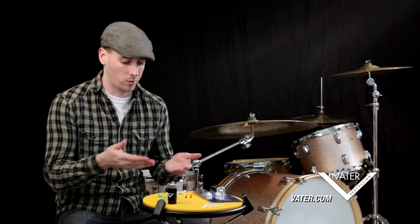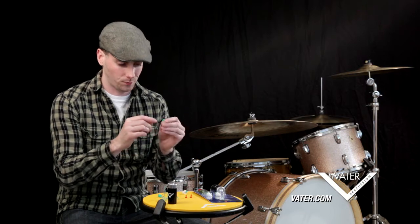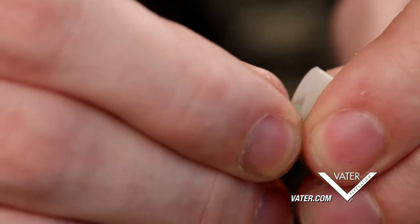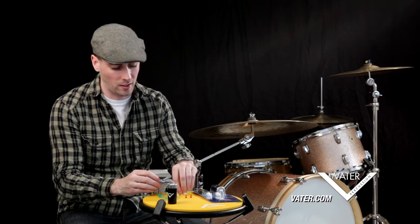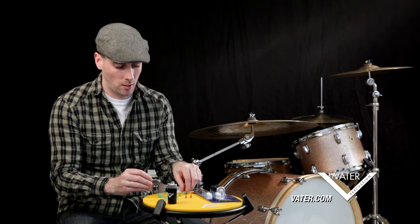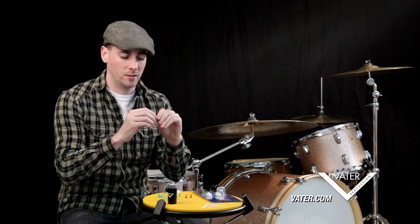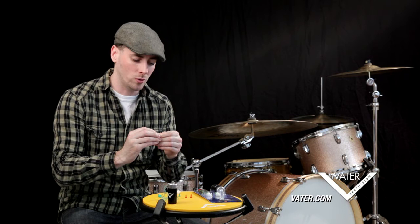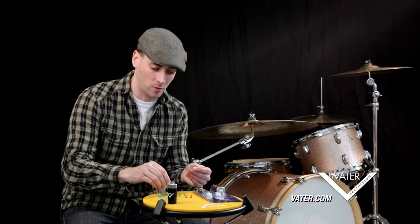The next thing we're going to do is change the filters. It comes with red filters and green filters. To remove the green filters, grab the fat part of the filter and hold the earplug nice and snug, then take the filters out. Each filter has a different noise reduction rating, which tells you how much it lowers the volume coming in. The green ones have a noise reduction rating of 19.2 decibels.